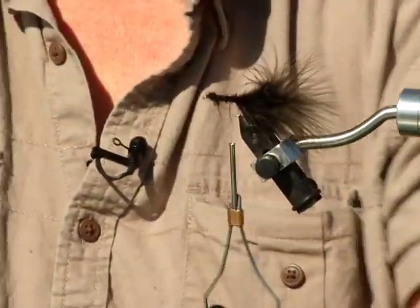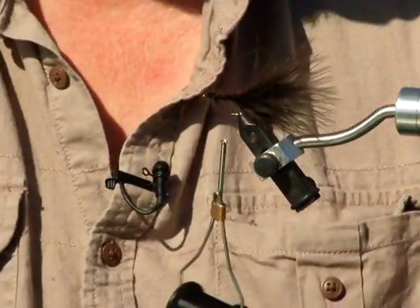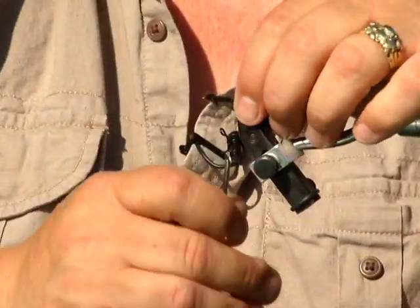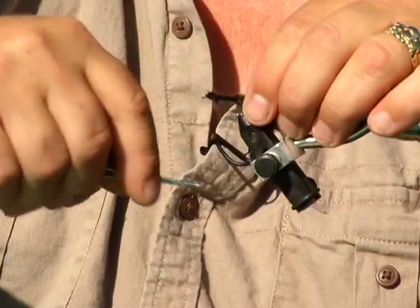There's nothing that's more satisfying to a fly fisherman than catching fish on something that you've created yourself, and having the fish actually believe that this is the real thing out in the water.